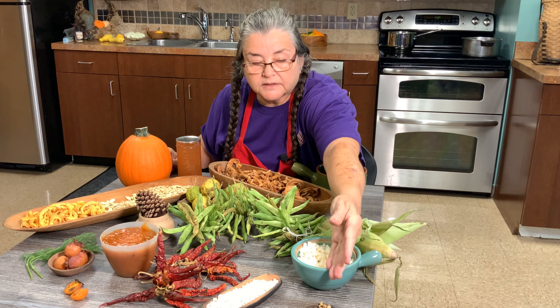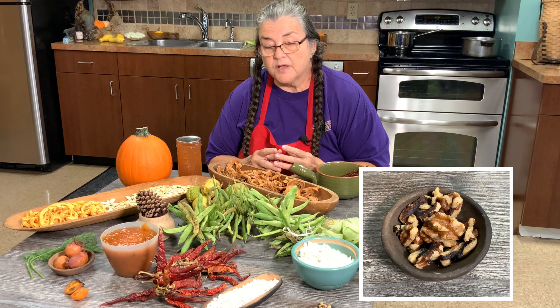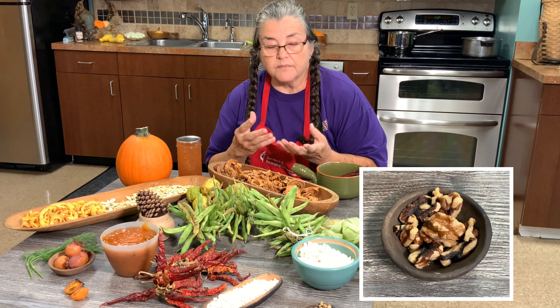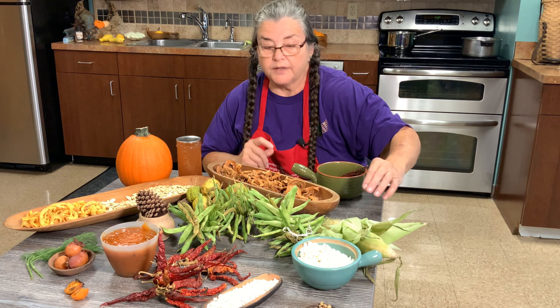And then you have the walnut. The walnut was valuable. The green hull was medicine — if you rubbed it on ringworm, the itching was gone and the ringworm was gone. When you opened it up, you had the shell, and you broke it open to get the nut meat. And if you boiled it, you had the brown dye. People still use that brown dye today.